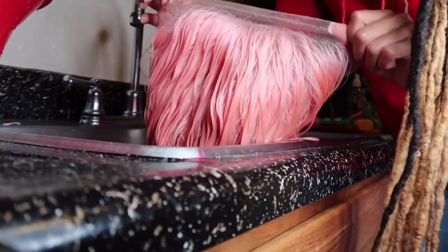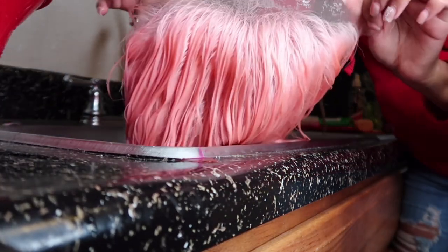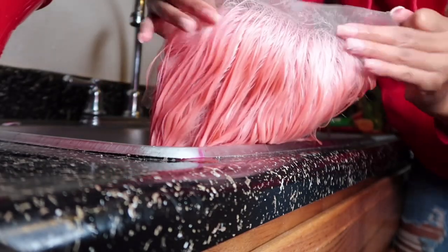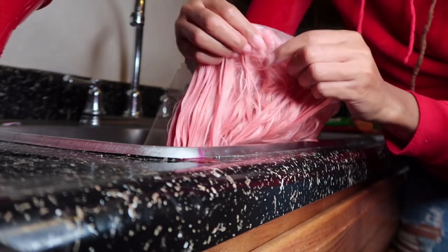As you guys can see, the lace is not touched at all — it's still see-through with no pink tint to it. This is exactly how your lace should look after you dip your hair in the water.